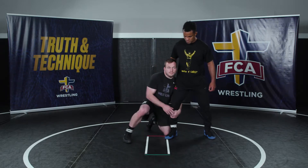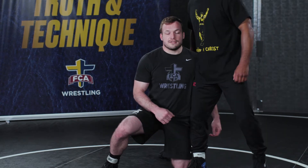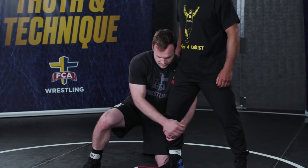Before I show you the finishes I like to do, just a couple principles on singles. The first thing is I want to elevate this guy's leg. When I'm in on a single, I don't want to be content just hanging out on my knees — guys love to shin-wizer and do all kinds of funky stuff to give you trouble. So first things first: elevate the leg. Second, stay in good position the whole time. Third, finish quickly but clean — don't compromise position.